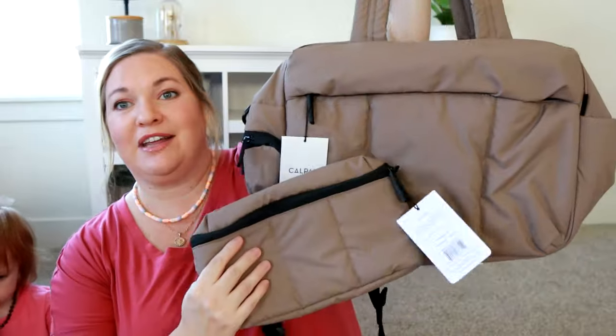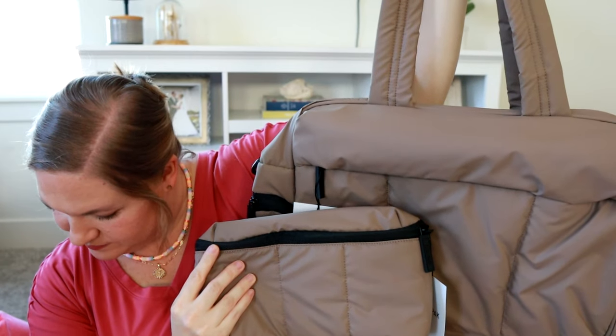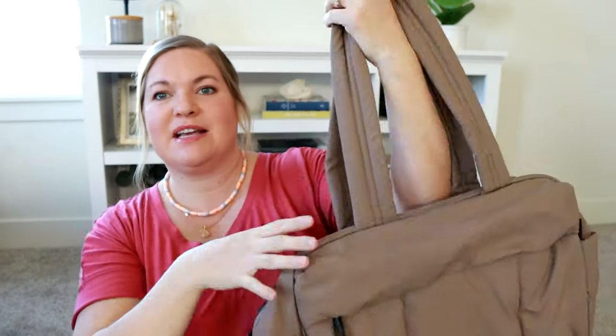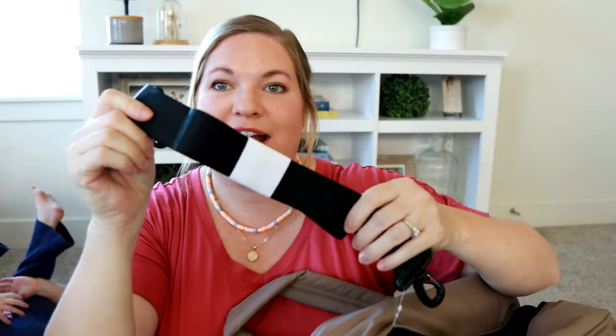I did grab another bag in chocolate because I thought these two would actually be a really nice pairing when you're traveling. The chocolate color looks so good. So this is the belt bag, and then this is the Luca duffel bag — one of their most popular products for traveling. It does have really nice comfortable shoulder straps, and there are D-rings on the side so you can attach a messenger strap, which does come with this bag. I love the CalPak logo on it — it's that seatbelt material on the side.